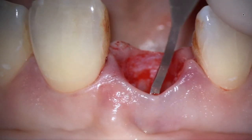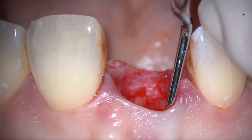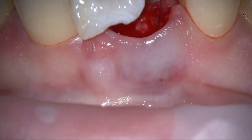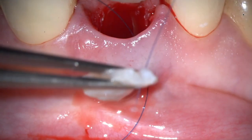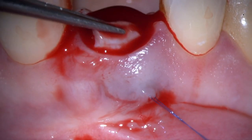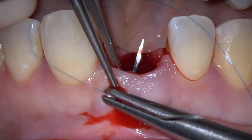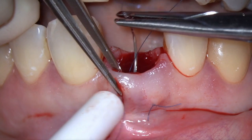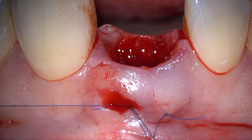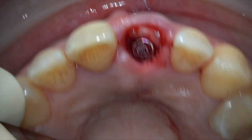Here I'm opening the periosteum and then going with a tunneling instrument, preserving the periosteum on the flap. I don't care about leaving the periosteum on the bone and creating partial thickness, because this bone is going to resorb anyway. For me it's much more important to have the periosteum in the flap, because it will feed my graft. I'm going to use two marionette sutures — one from the distal, one from the mesial — to stretch the graft over the buccal bone and just slightly underneath the soft tissue margin. The ideal situation is for the connective tissue graft to be about one millimeter under the final margin.